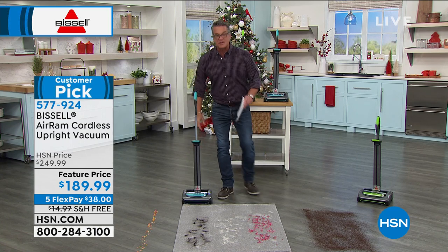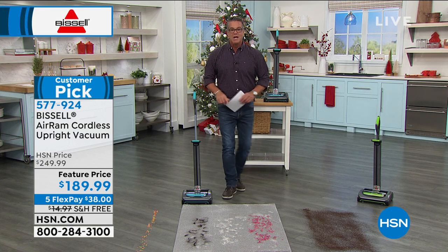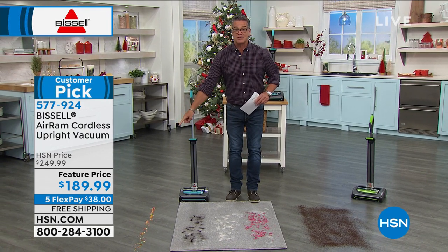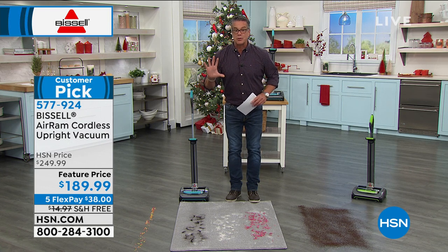When you see the job it does on carpets or hard floors, you're going to be blown away. That $189 is not going to last — we have it at $60 off, another $15 off for free shipping, and FlexPay of five payments for only $38.